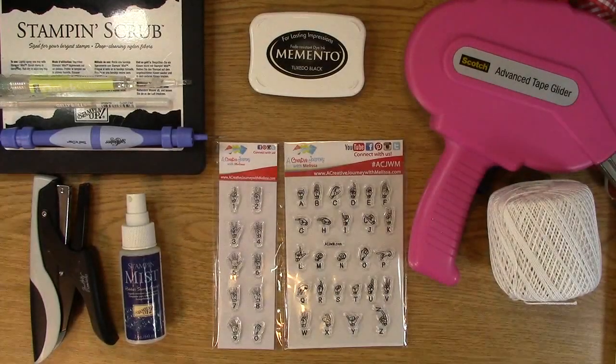Hi, this is Melissa with A Creative Dream with Melissa, and today I'm going to show you my must-haves in my toolbox. The one thing I'm not showing you is the trimmer — I need a trimmer and it is not fitting in here. But these are the things that I have to have at my fingertips when I'm creating. Sometimes I need more, sometimes less, but these are the go-tos I typically have in my toolbox.